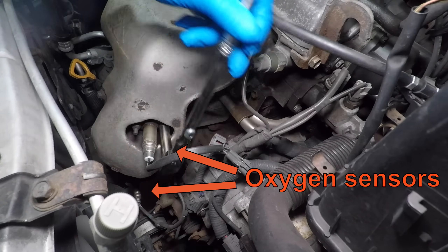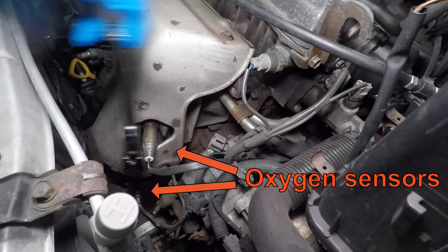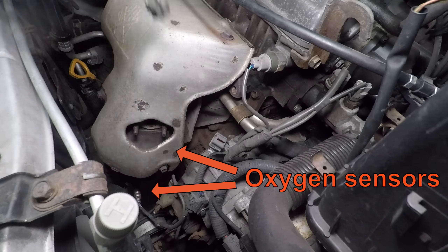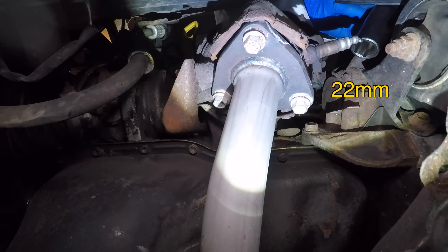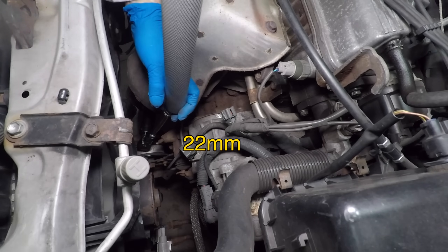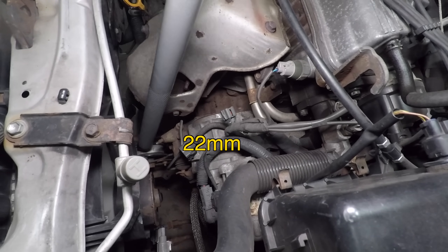The RAV4 has two oxygen sensors right in front of the engine. The upstream O2 sensor has two nuts holding it on and takes a 12mm socket. The downstream O2 sensor takes a 22mm socket. I'm replacing the sensor, so I cut the wire and put an impact socket on it. I can't break it loose with a breaker bar, and there isn't enough room for an impact wrench down there. Since I'm taking off the exhaust manifold, I'll just leave the sensor alone.